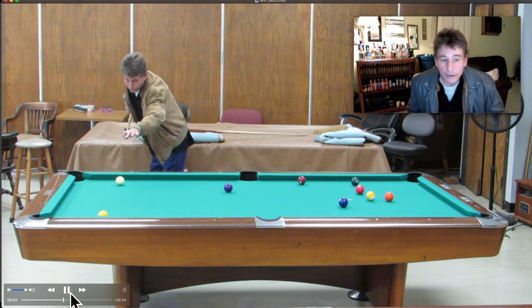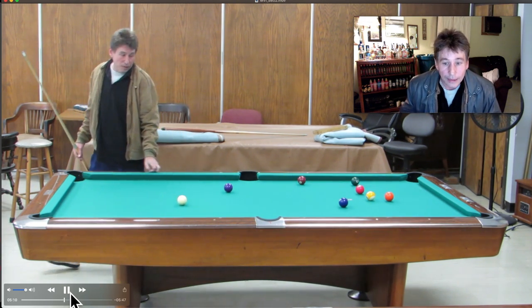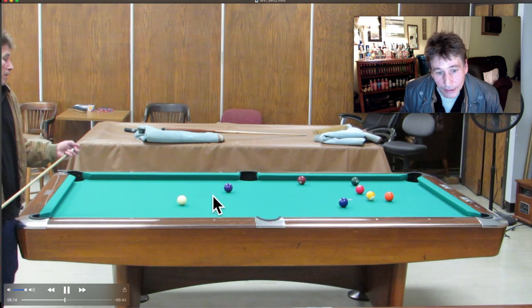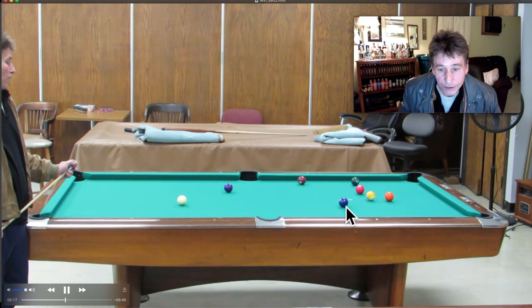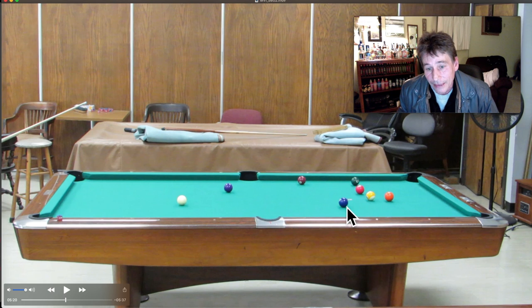Alright, let's just shoot this one and get to the two before I start talking again. Yeah, I wanted to get straight in right there, but I came up a couple inches short — I'm crossing the line of aim. So now I have a problem shooting this two ball in this corner pocket.